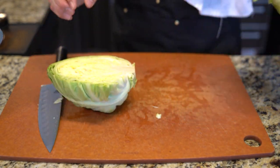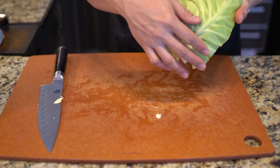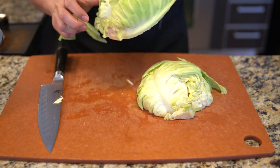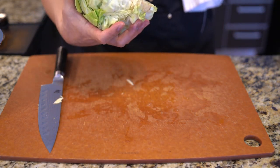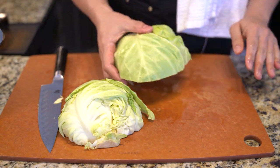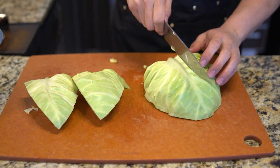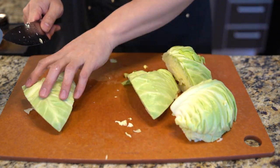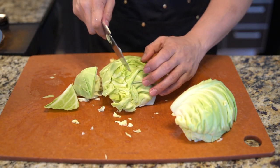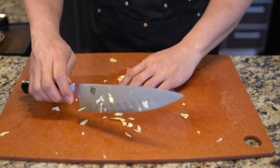Next I'm going to prepare the cabbage, which is the main ingredient in this dish. Cabbage is relatively clean so it's very easy to maintain. You would generally peel the outside layer and then give it a quick wash to get rid of any dirt. Then I'm going to quarter it and take out the stem. Now I'm going to chunk it into large pieces because this is going to stew for a while and I don't want it to completely dissolve into soup.